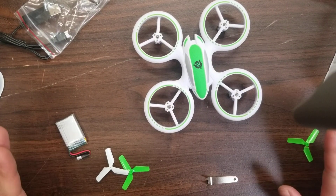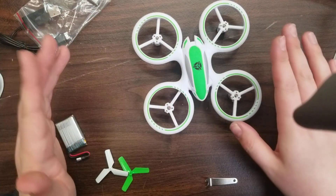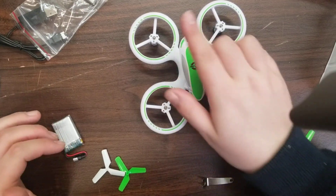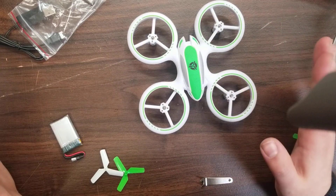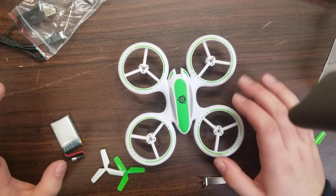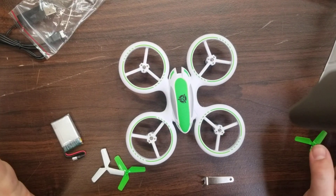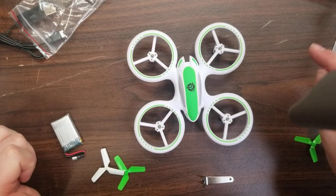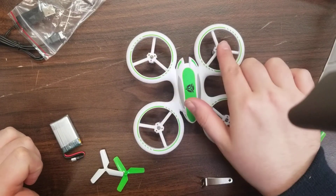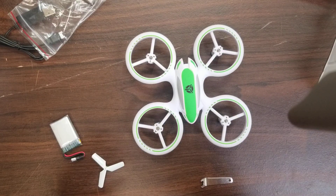Remember that the orientation of the props — the color doesn't really matter. You can go white-green, white-green if you really wanted to, but as it is out of the box, the front has green props and the back has white props. When we put the props back on, it's going to go A, B, B, A. So I'm going to go ahead and do that, putting the green props in the front first.